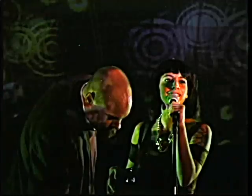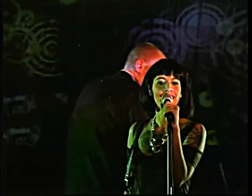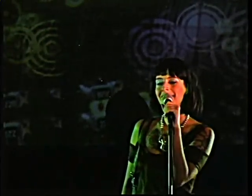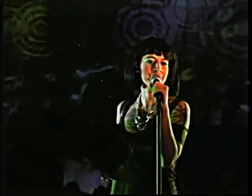So we have another speaker. His name is Tim Cannon. He's also from the Grindhouse Wetware crew and he's going to be giving a talk right now. So Tim Cannon, step up to the mic. Thank you.